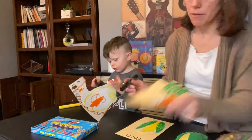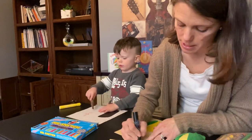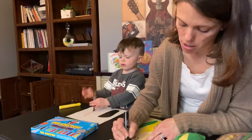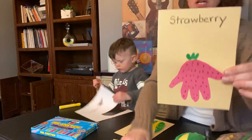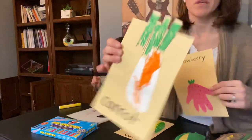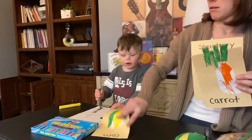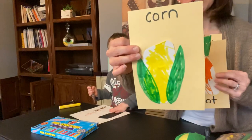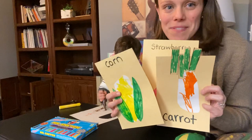So we've done three different projects. I forgot to write the word carrot — let me write that: C-A-R-R-O-T. So we did a fruit — strawberry — our carrot, and our corn. We would love to see pictures of your projects. Feel free to send them. Thanks, bye!